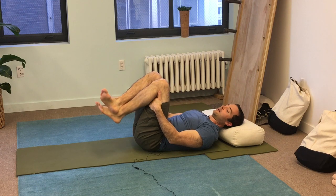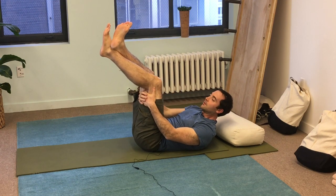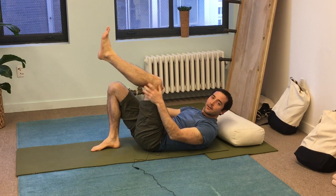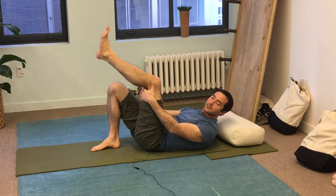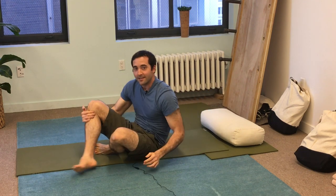Perfect. This is great if you have some aggravation from your knee from running too much, or just any kind of knee arthritis problem. It'll take a little tension out of the knee and make it feel like it has a little more space in the joint. All right, that's our daily bend this week. See you next time.